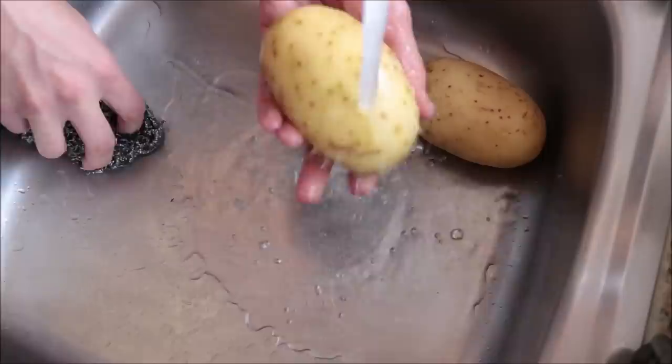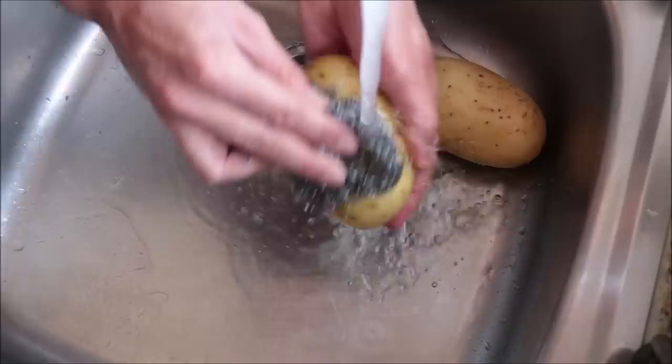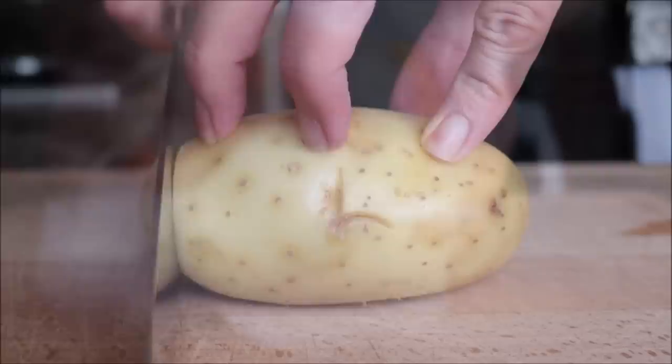If this is your first time here, make sure you smash that subscribe button and click on the bell icon to be notified when I release new content. To my returning subscribers, welcome back. I'm going to begin by rinsing two medium-sized Yukon Gold potatoes under some cold running water and scrubbing them clean. I love to leave the skins on the potatoes whenever I can because it gives them a beautiful texture and flavor, but if you prefer you can peel your potatoes. Once the potatoes are well washed, I'm going to pat them completely dry and cut each potato into rounds about a quarter inch thick.